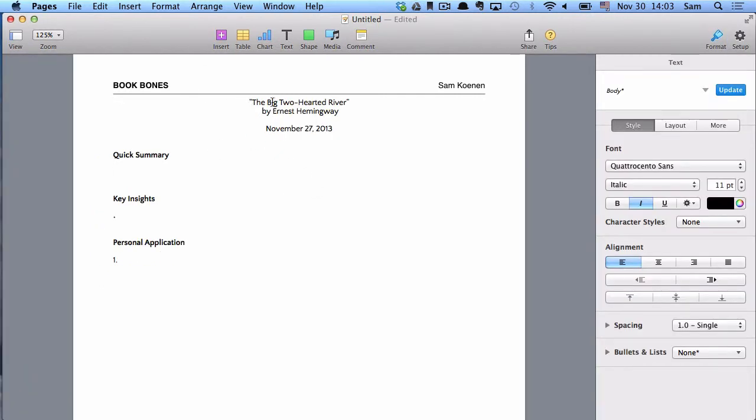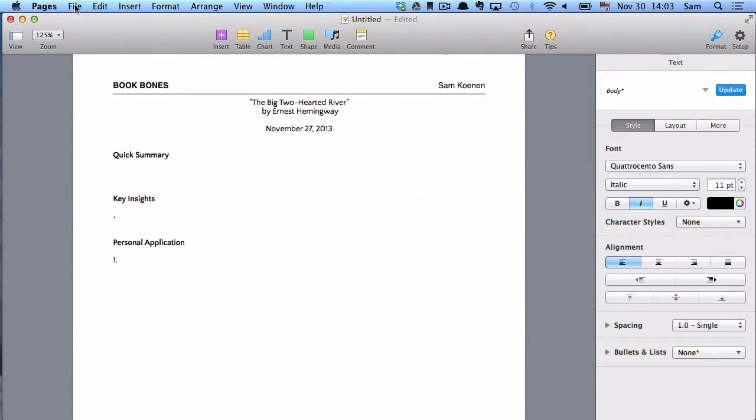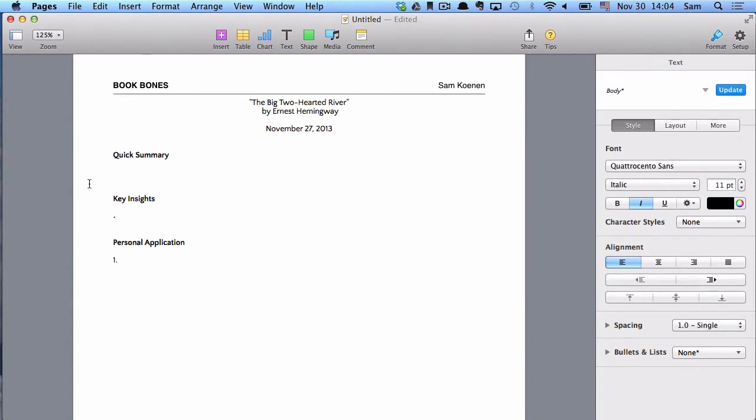I have the information — the author, the title, the date — included in the header as well. I'll save it as 'Big Two-Hearted River Book Bones' or something along those lines. Now I'm going to fill out my quick summary and key insights. As I mentioned, we've already written our quick summary in our reading notes from the last lesson. Here's our quick summary paragraph — it's a summary of how the themes for the story develop through the plot. We'll copy that and paste it into the quick summary section.